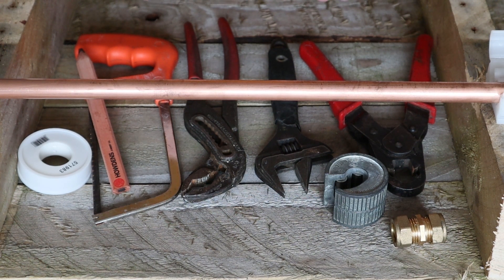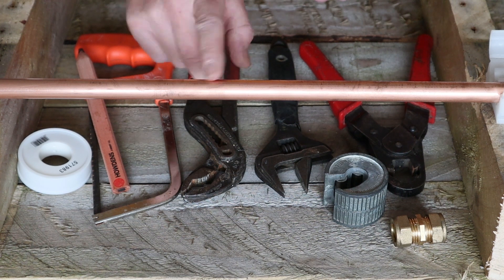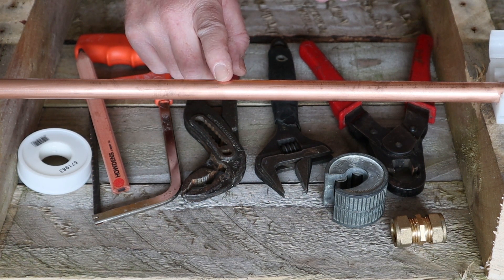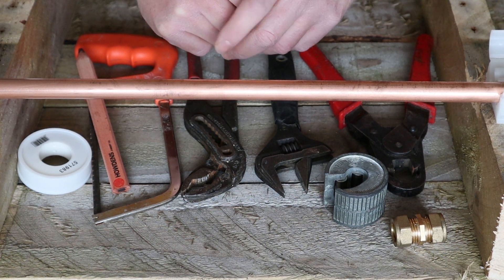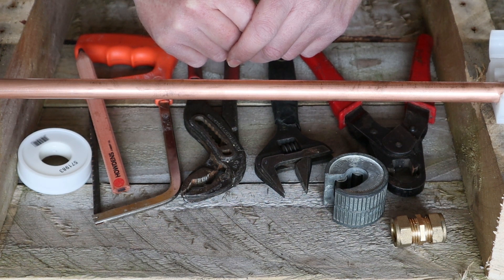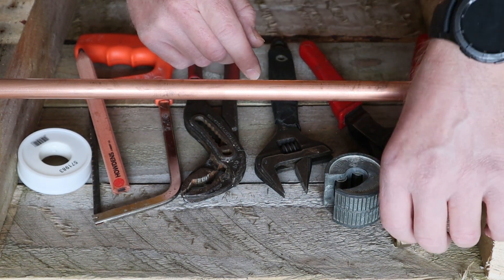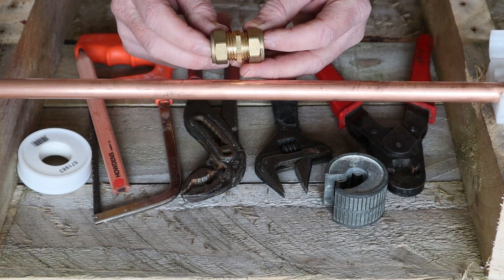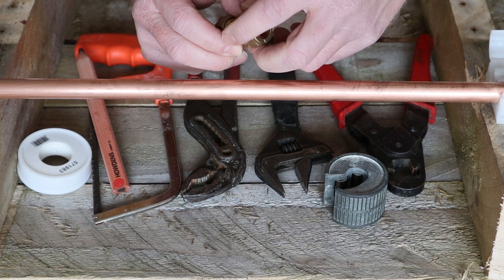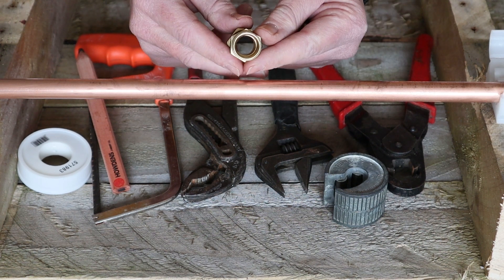Here's the demonstration on how to make a good compression fitting onto a piece of copper pipe. We are using copper today on a test rig I've made up for demonstration purposes. You can use a compression fitting on either copper or plastic pipe when used with inserts — I'll show another video on that. Today's demonstration is using a 15mm compression straight.